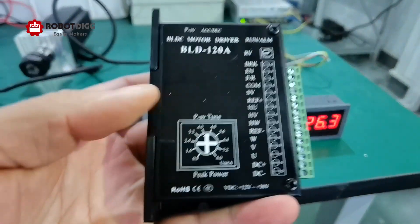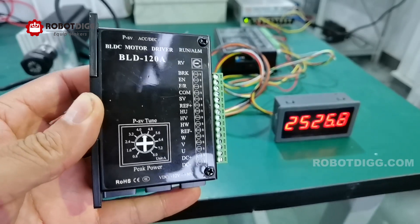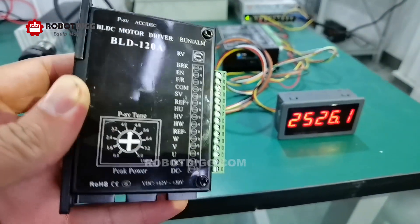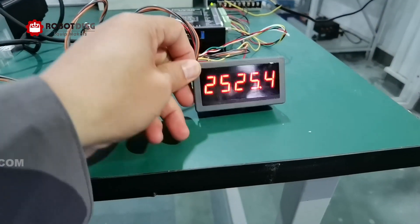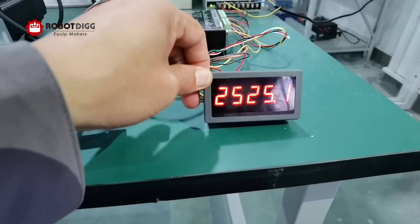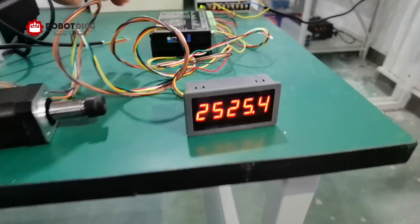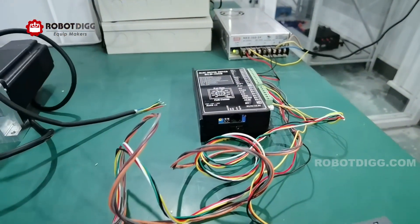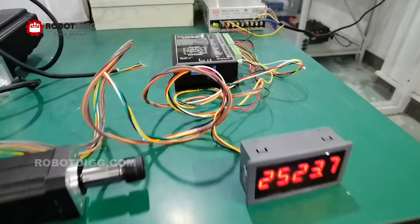We have a small BLDC driver, but this driver does not have a signal for the digital display, so we use the big one to show you the speed. We can change the speed.